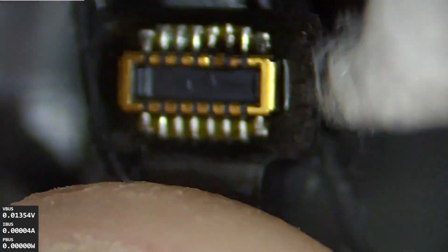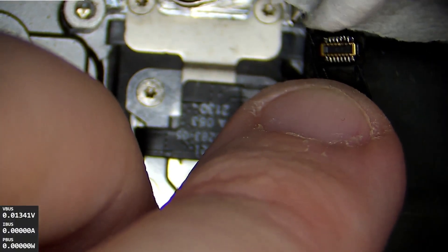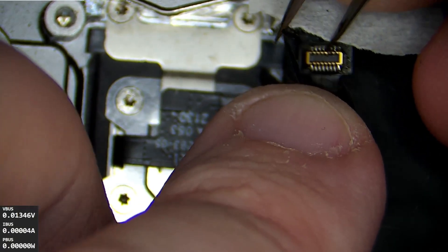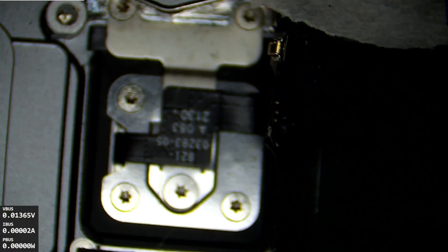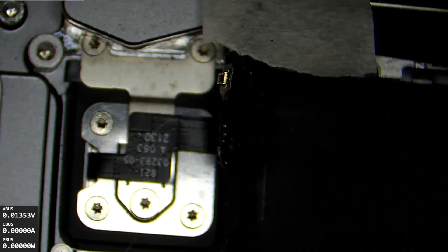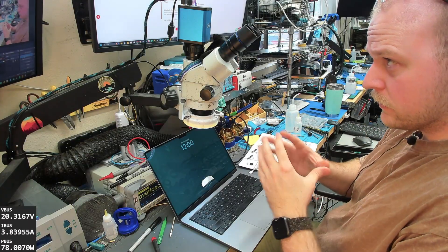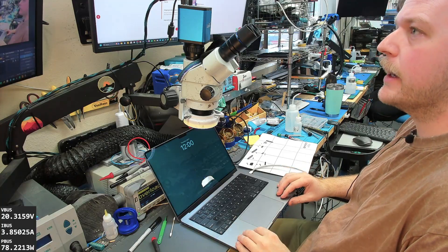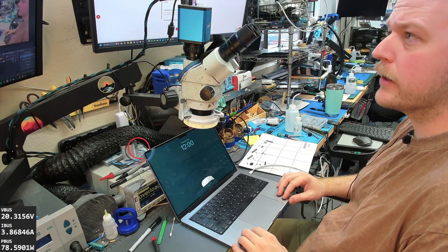Yeah, that 16-volt did short to ground. So maybe it killed our Touch ID button. I'm going to get the board back in here and then really test it. The board's turning on right now, so I think we're okay. The MacBook lives. We're running power okay. We're just going to go ahead and test the keyboard pretty much, but I think we're about done here.